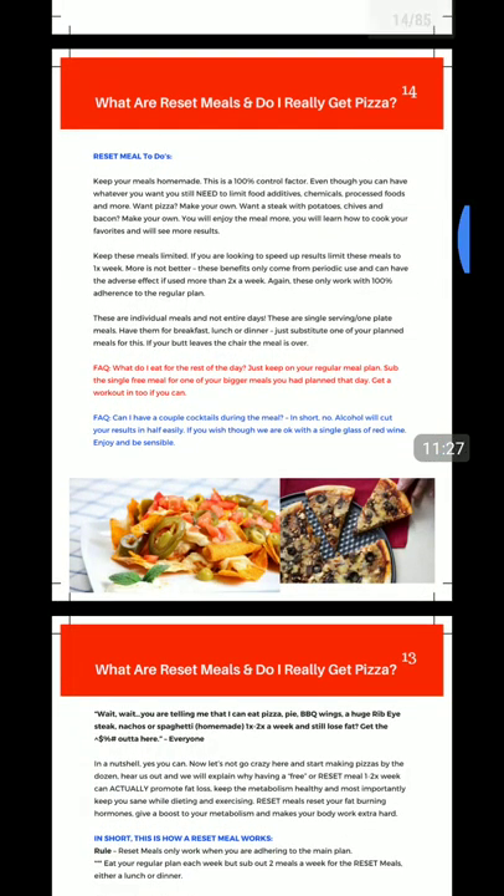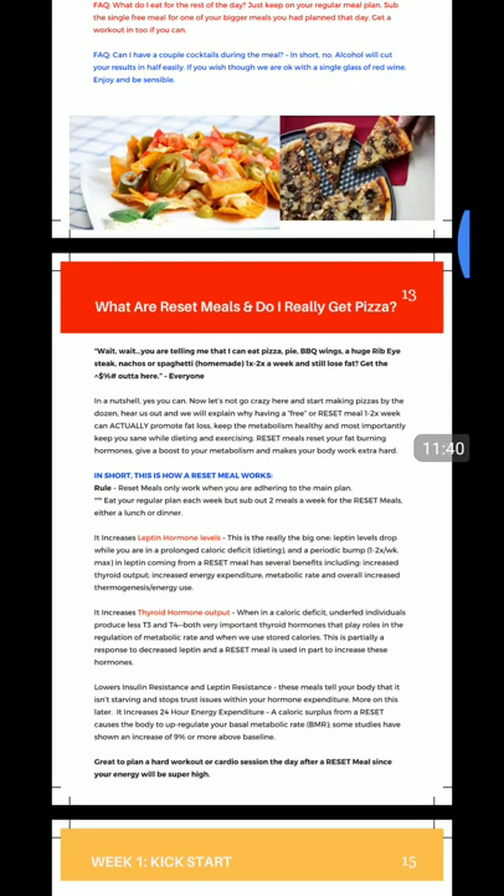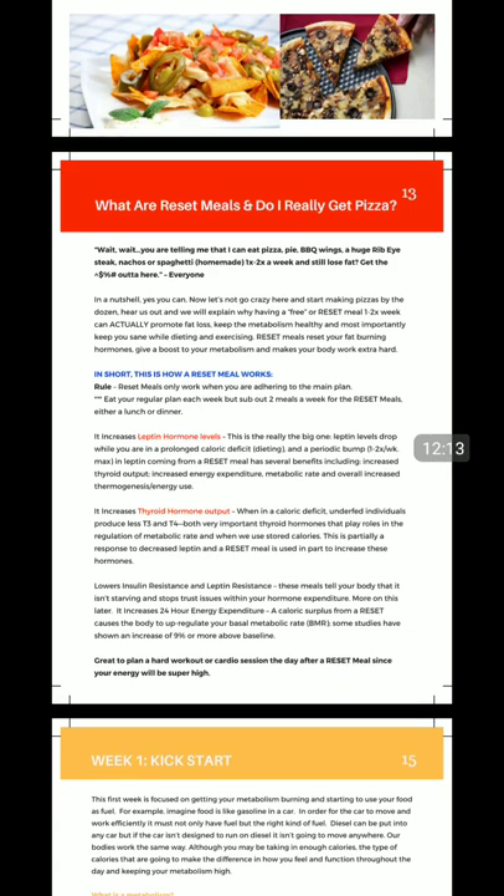Reset meals — again, our spin on a cheat meal, but a little more science-focused. If you're in a calorie deficit for too long, your hormones can start to suffer — hormone production and fluctuations can happen. Plus, your metabolism can lower because you're not giving your body the nutrients and calories it needs to sustain. Your body is all about homeostasis — it wants everything to be equal all the time. So if your body understands that you're going into a calorie deficit for too long, it's going to start slowing some processes down — not too much, but a little — and that can affect long-term weight loss. So what we do once to twice a week is throw in a reset meal: usually a larger calorie, more fat-dense meal. Your body goes, 'Okay, it's not long-term calorie deficit,' and you can recharge and reset those hormones back into production. That's why a reset meal.